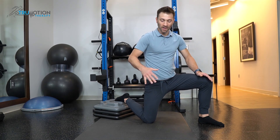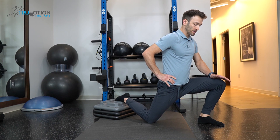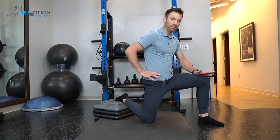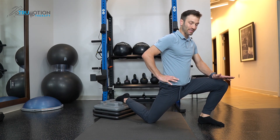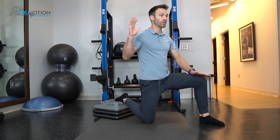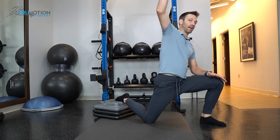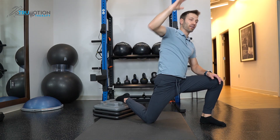The higher this step is, the more of a stretch you're going to get through your quad. We're just going to lean forward. We can do reps back and forth, or we can simply hold at end range. If you want to get more of the side of your hip, take that arm of the knee that is down and reach up and over, feeling more of a stretch through the side of your hip.